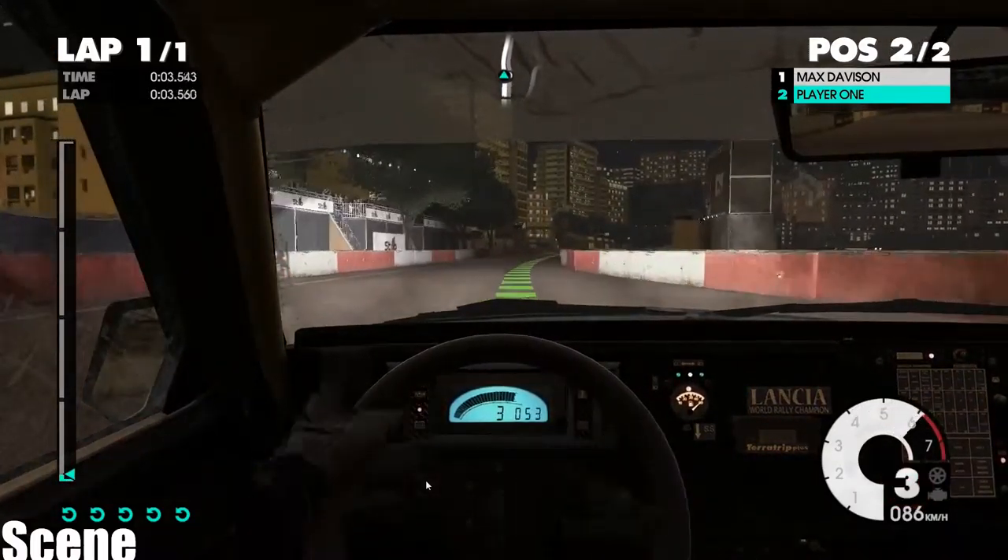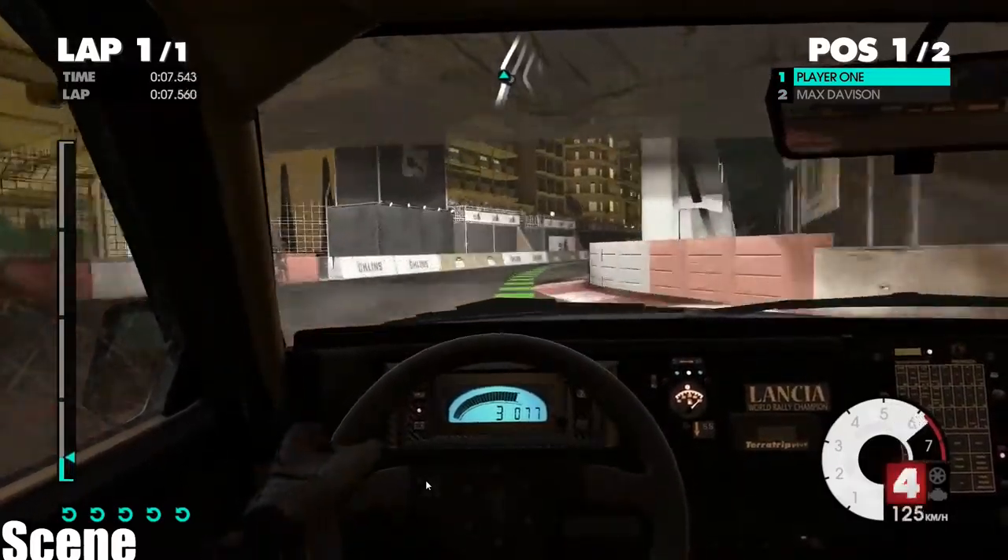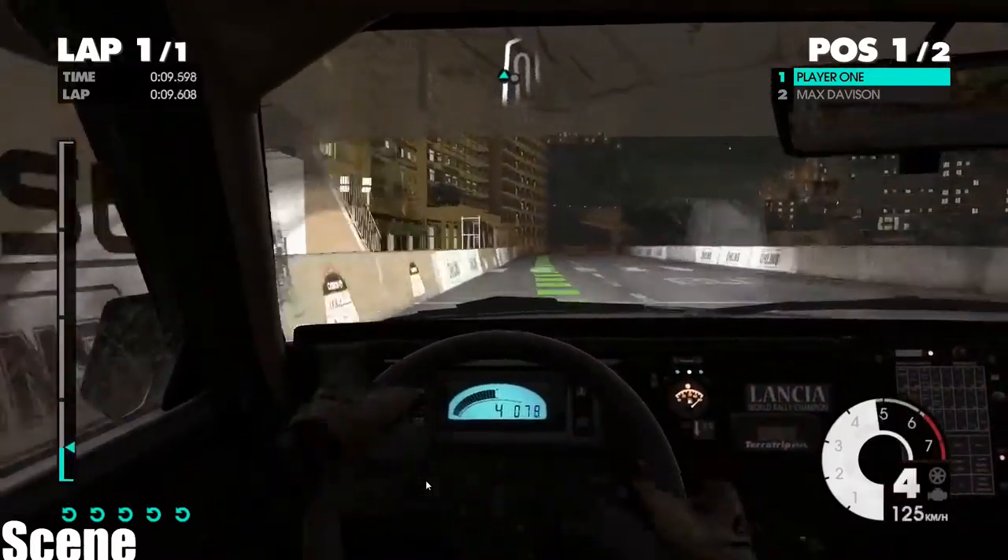60, easy left, easy right, air pin right, medium right, easy left, into open air pin right.